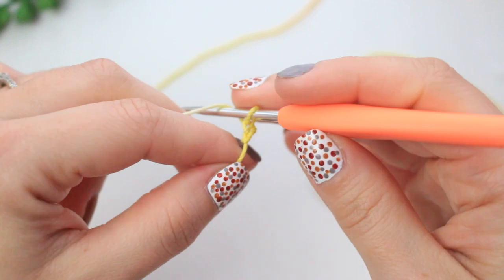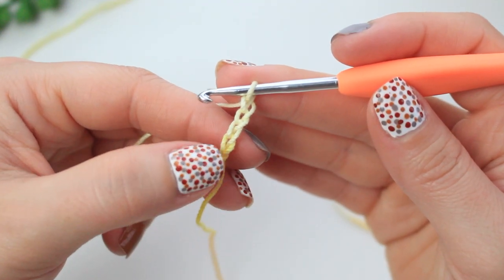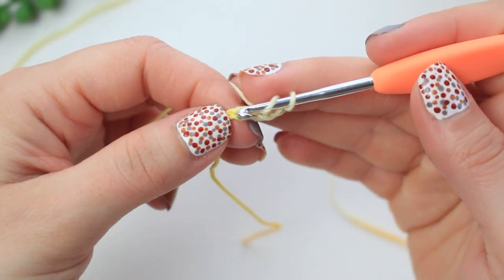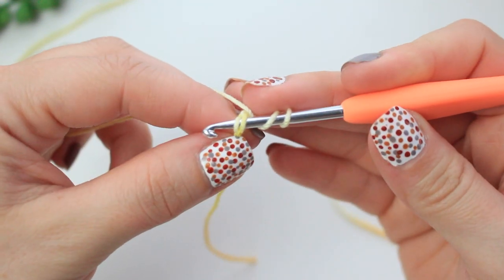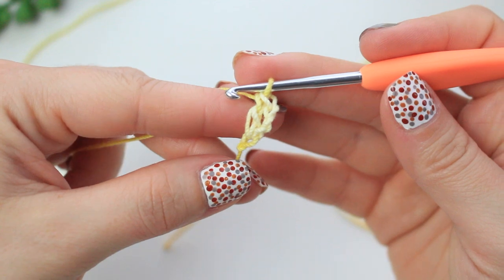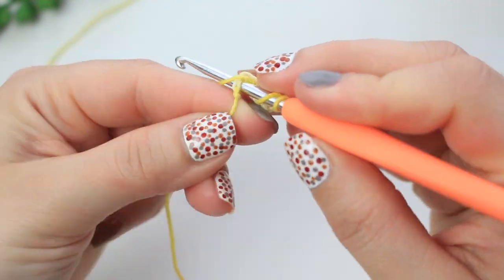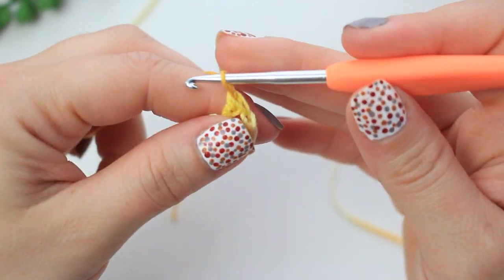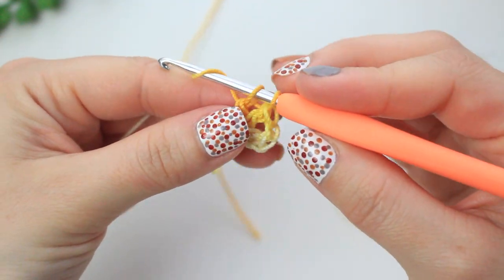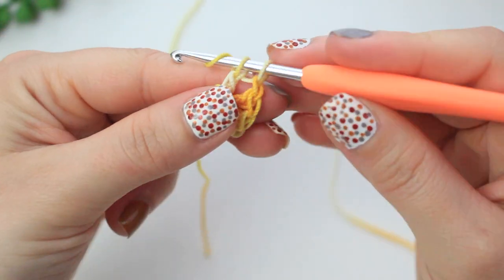Chain four: one, two, three, and four. Use that very first chain to go around and create the first round. Into this first chain, make sure you get two loops on the hook, then create the first double crochet. Chain one, then into that same chain create two double crochets. Chain one, two double crochets — keep repeating until you have six chain-one spaces.